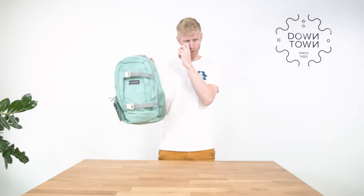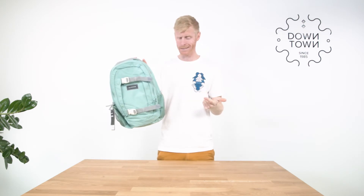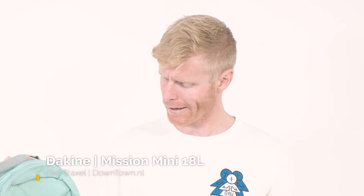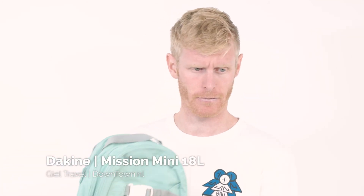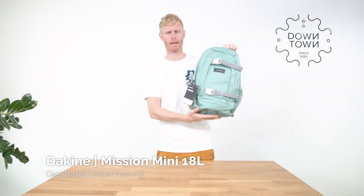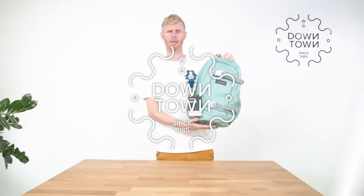So all in all, simple bag, clean looking bag, good for kids and teens. We also sell a lot to people who want to go for a small hike. That's the Dakine Mission Mini 18 liters backpack. Check all colorways at downtown.nl.